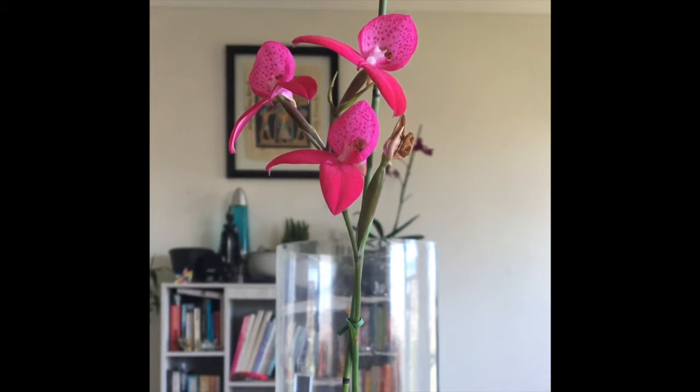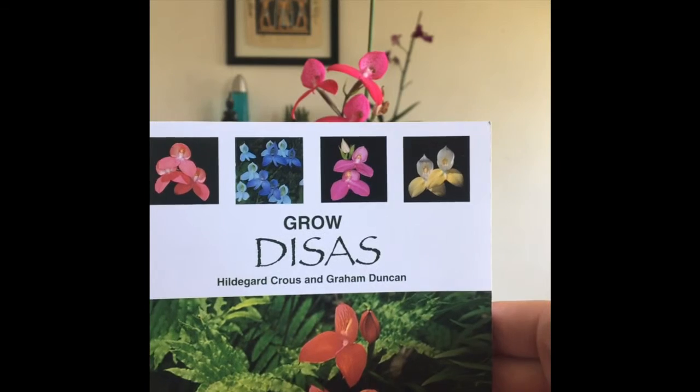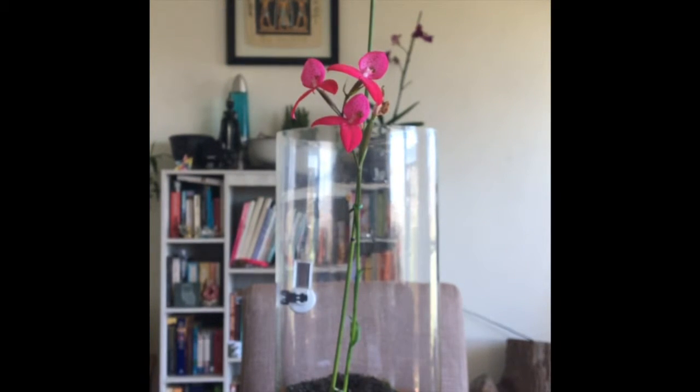I've been using a book called Grow Disas, by Hildegard Crous and Graham Duncan. I got it at Kirstenbosch Gardens, and that's been helping me with all the requirements of Disa orchids. I'll be harvesting the seed pod and I'll probably try the cell culture method. I have a bit of experience with mammalian cells, so we'll see if I manage to propagate the Disa orchids using the cell culture method.